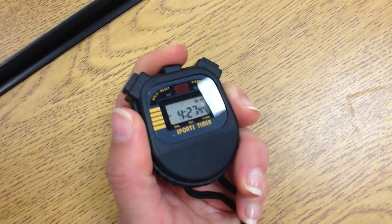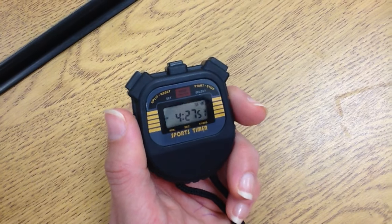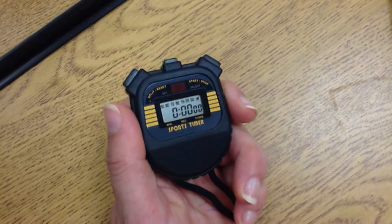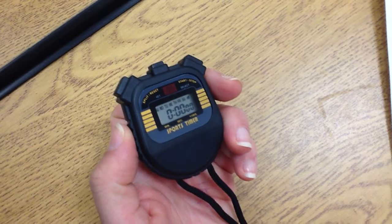Now, troubleshooting. So if you get to the stopwatch and it is on the time — so this reads 4.27, almost 4.30 — you would hit mode, and that would take you back to the stopwatch. Again: start, stop, reset. And that is it.